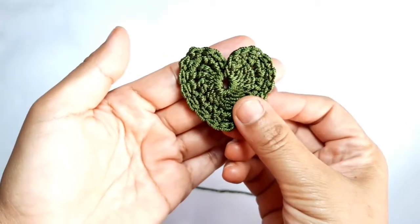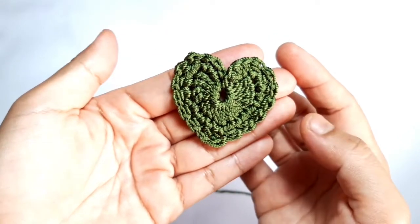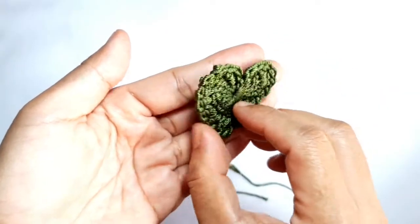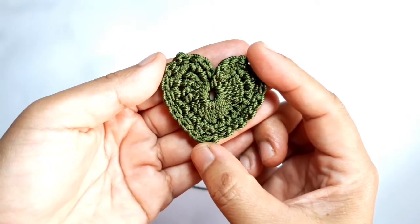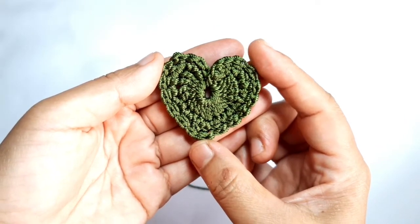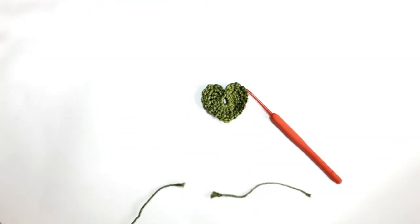Now make three double crochet in the chain space. Finally, make a slip stitch in the magic circle. Now cut the yarn.